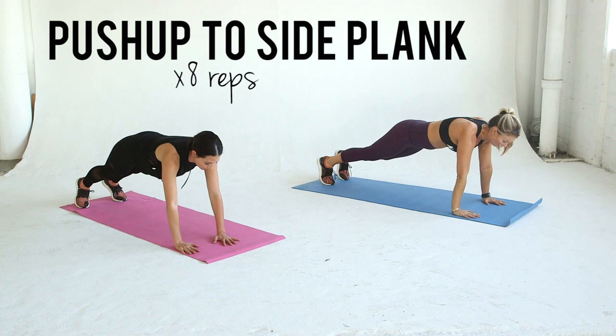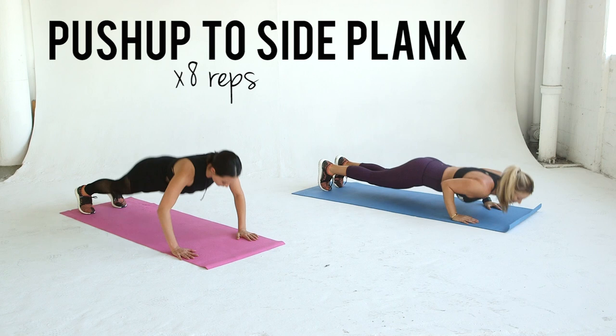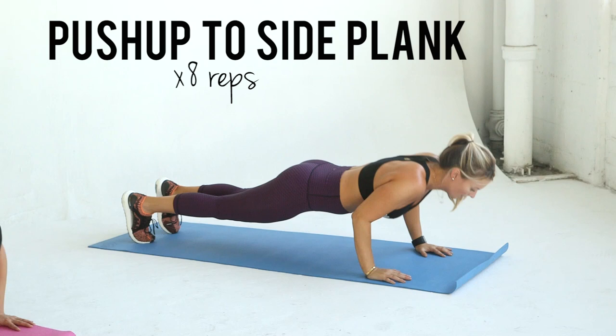This push-up to side plank is killer. Start with a push-up and then rotate your body to a side plank on one side, then back to the push-up and to a side plank on the other side. If you need a modification, do the push-up on your knees. Do eight reps.